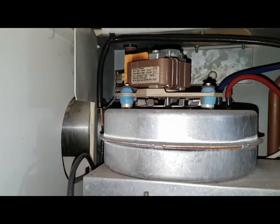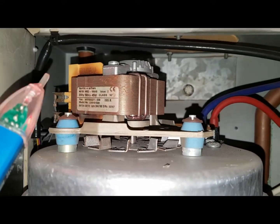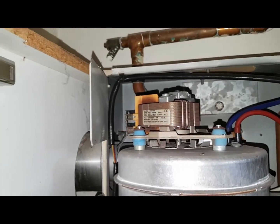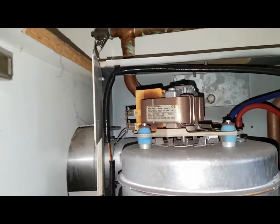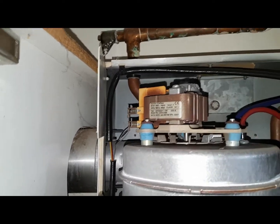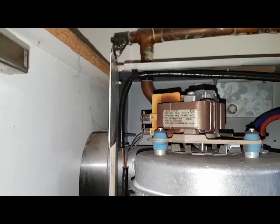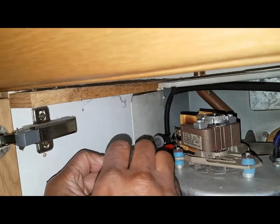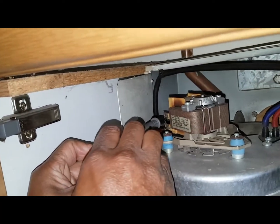I've just done a quick test with this voltage tester — you can see it's beeping, that's picking up the voltage there. We'll also check with our multimeter as well just to show you the proper way. We don't want people saying we're not doing it correctly. You can hear the fan buzzing — I've got my meter checking now.